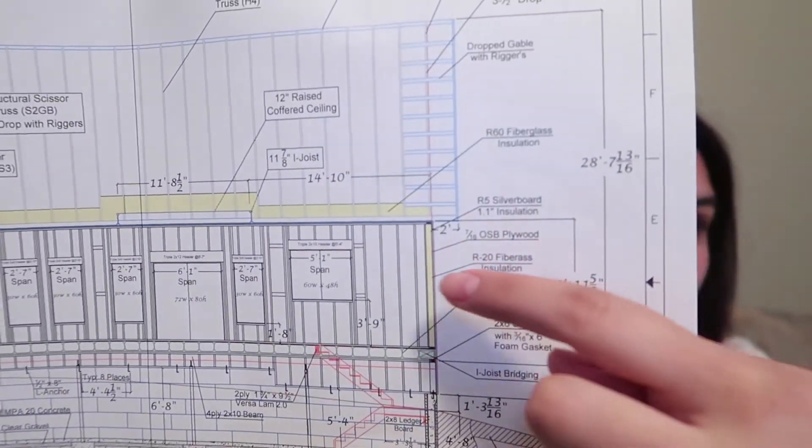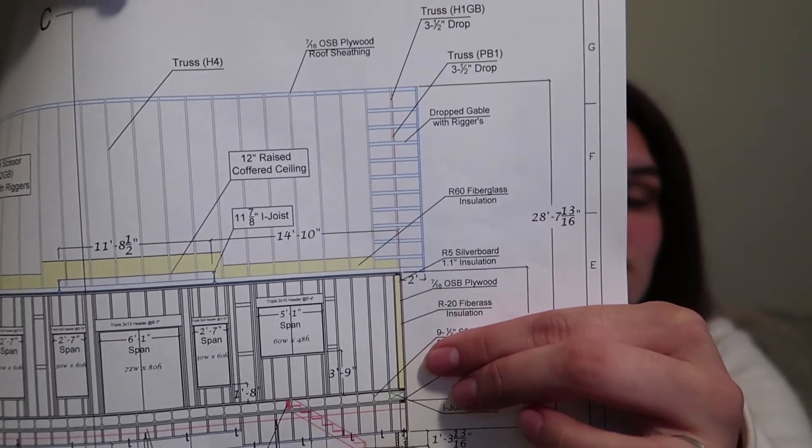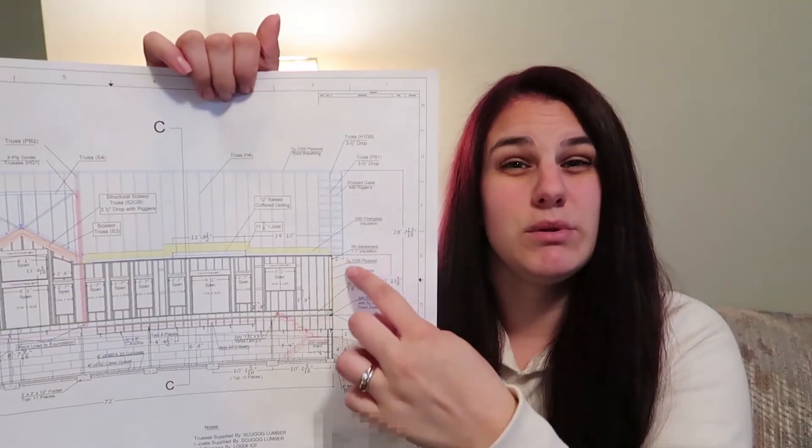The next step is to insulate your walls. You can see here there is insulation along just this edge, just to basically show it on the drawing. You need at least R19 on the inside, and then for our package we need at least R5 on the outside. The yellow depicts the R20 on the inside, and then there's also the R5 silver board — 1.1 inch insulation — and that's actually a blue line. It's very hard to tell on this drawing. So on the walls, you need up to about R24 basically.